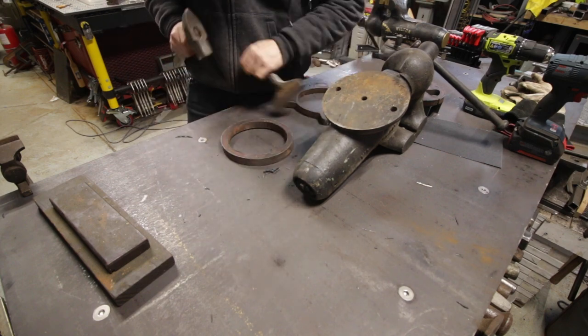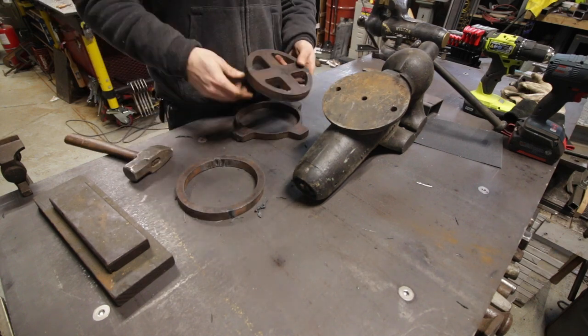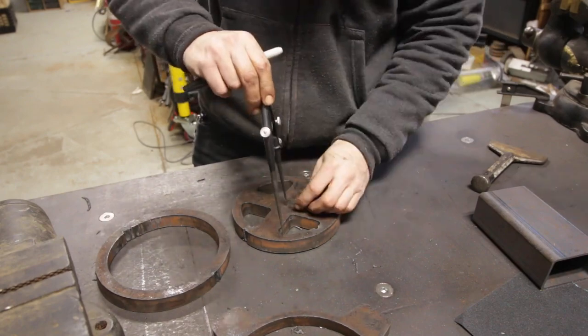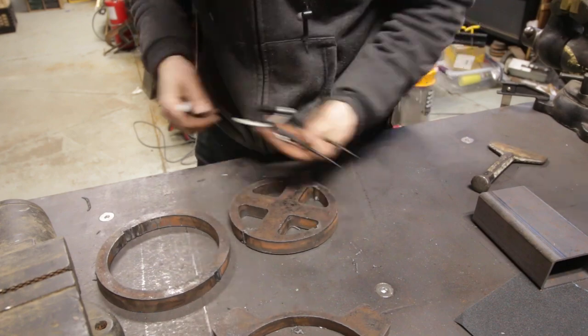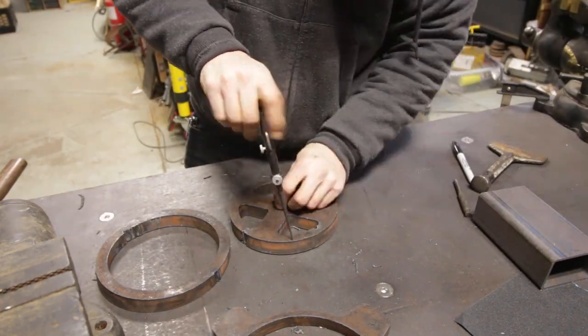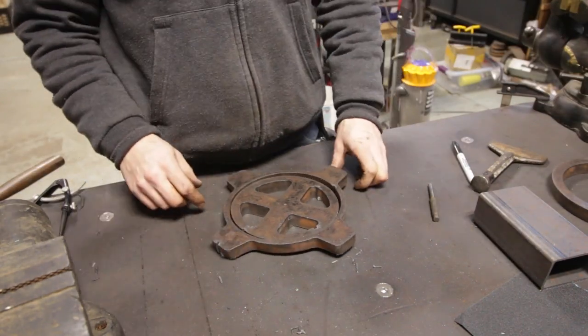I'm just chipping off some of the dross with a little chisel and then inspecting the part. That little T-shaped spreader bar is supposed to fit inside the base and be able to rotate. Since there's a little bit of a bevel from the plasma cut I'm going to have to remachine it just a little bit, which is going to help it rotate inside the actual base and work that much better.